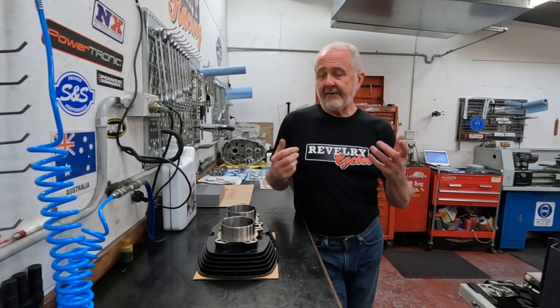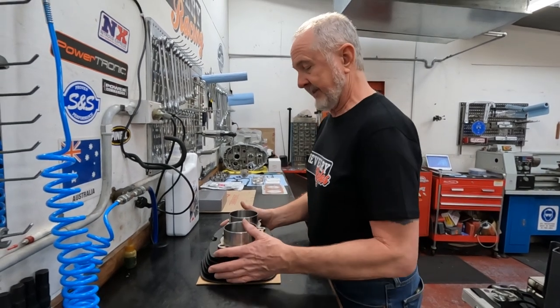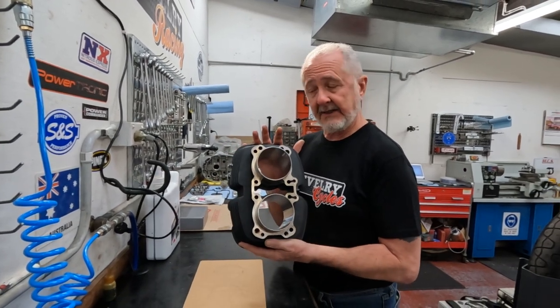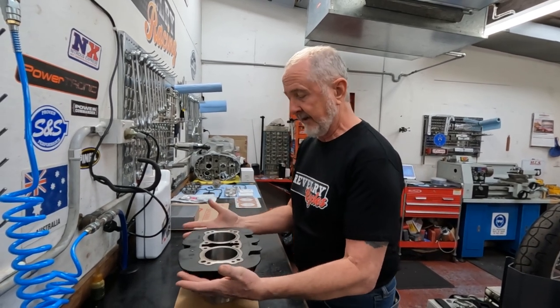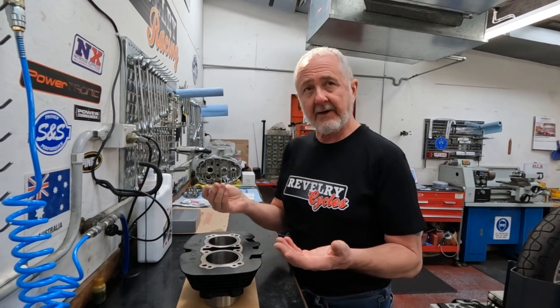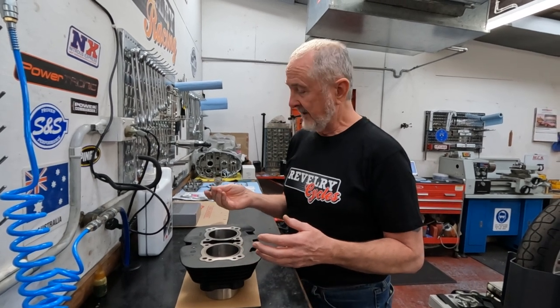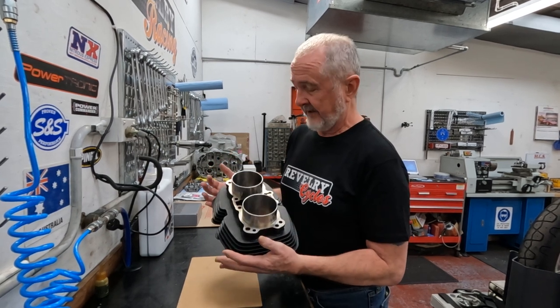We're going to start with cleaning up the cylinders. When you get a new cylinder from a manufacturer or these big bore cylinders back from the machine shop, they appear to be nice and clean. They'll come out with a cursory clean and generally they'll be covered in machine oil or honing oil. This looks like a clean cylinder but the bore isn't really clean enough to assemble.